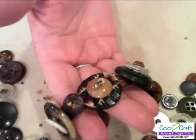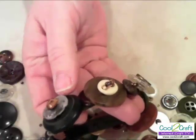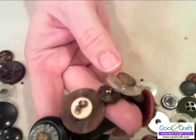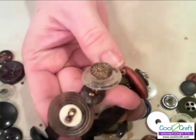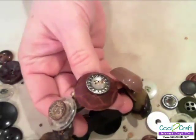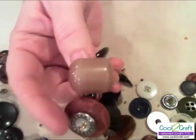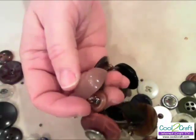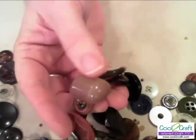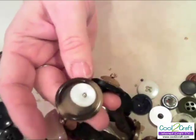The bracelet is finished. I've sewn all the buttons and spacers on. One of the things I love about this bracelet is that it moves and it makes noise. That's one of my favorite buttons there — this is one I've always loved but never thought I would find a use for. And I had an extra space, so I was very pleased to sew it on.